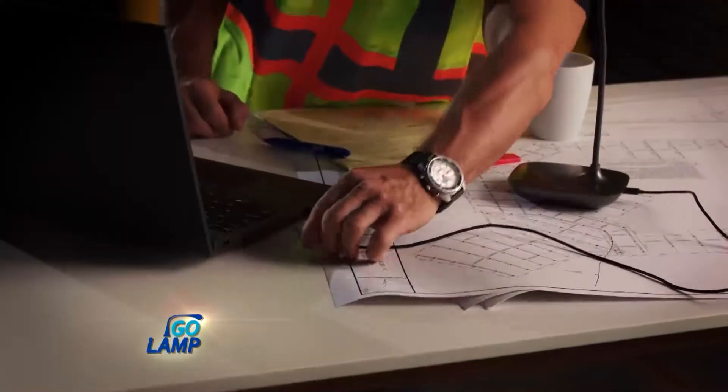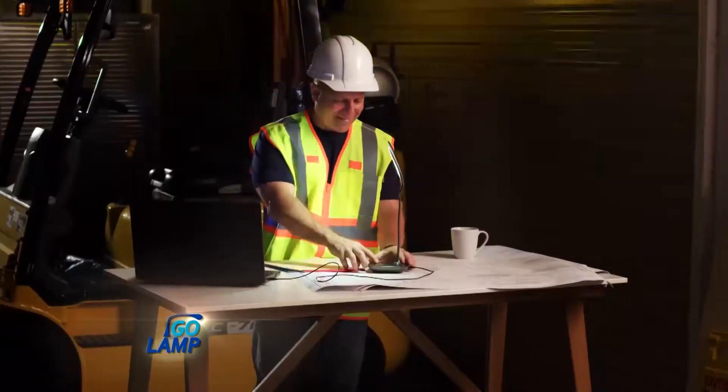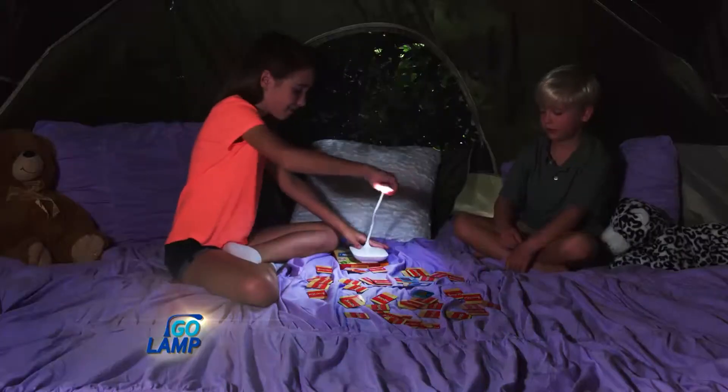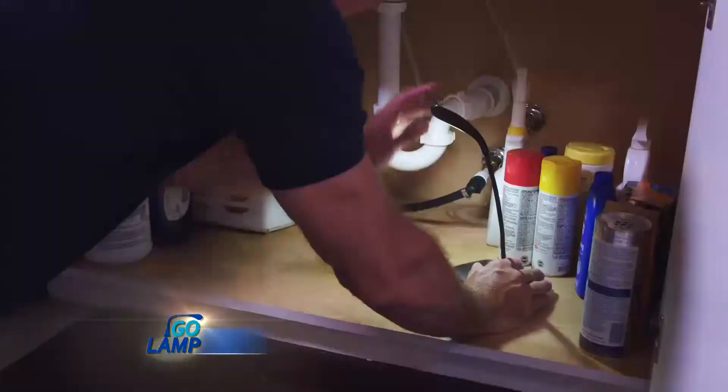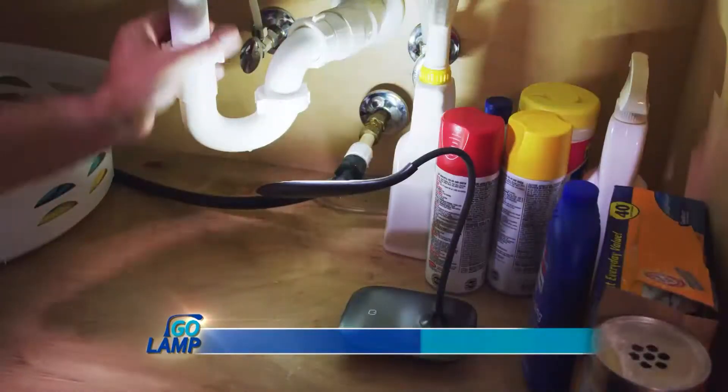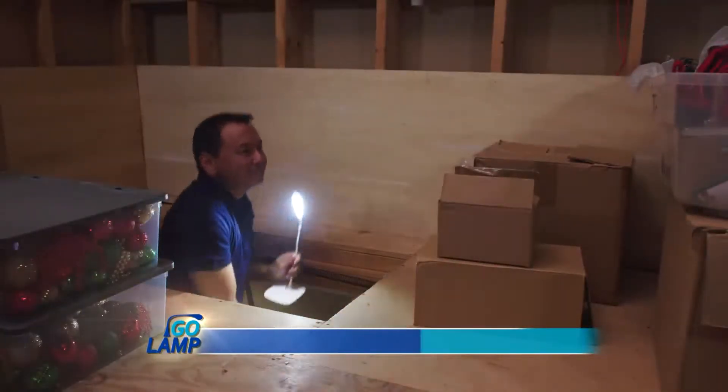Go Lamp's optional USB cable can even plug into your computer, so you'll never be without light. And its LED lights are cool to the touch, so it's safe around the kids. Place it under the sink and face the light upward, or bring it up to the attic and find whatever you need.